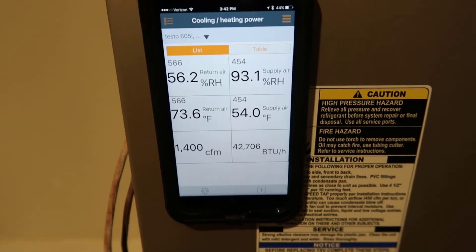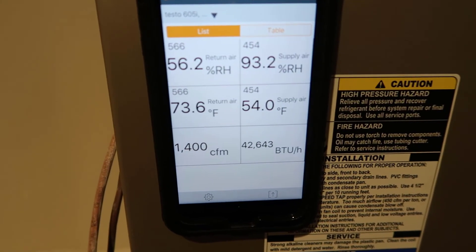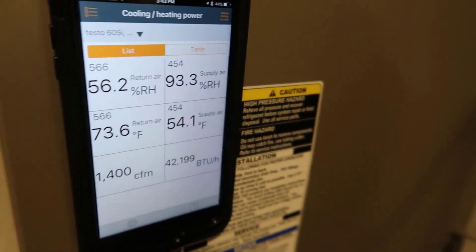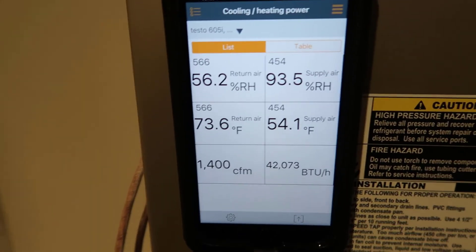One thing that may shock a lot of technicians is the high supply air relative humidity, but if you're not used to looking at supply air relative humidities, you should know this is not abnormal. We are certainly making water — the unit is dumping water outside, so we know we're definitely moving moisture off the coil. Making capacity measurements with the 605i is a pretty simple process. The challenging part is knowing your CFM and then reviewing your data to confirm the system is producing the correct capacity based on how it was designed. This is something every technician should be able to do — especially when commissioning new equipment — to prove you're delivering the capacity the customer purchased.